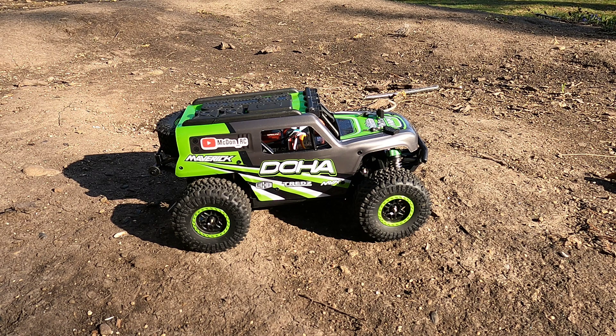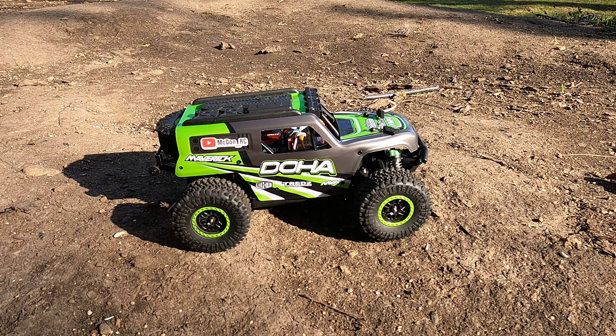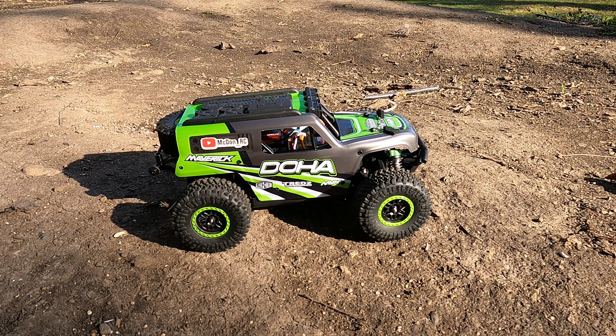All right, forgot to film an outro, but the Maverick Doha was a lot of fun. 22 miles an hour on 2S, 31 on 3S. A lot more performance now that I got this brushless system in there. It was fun trying to figure out how to make it all work. Really happy with how it turned out. For only $60, this little RC held up to the extra power very well. I know Hobbywing does make a higher KV motor in this size - I think a 6500. Might be interesting to try that out one day, maybe see if we could get over 40 miles an hour with this little thing. All right, thanks for watching.